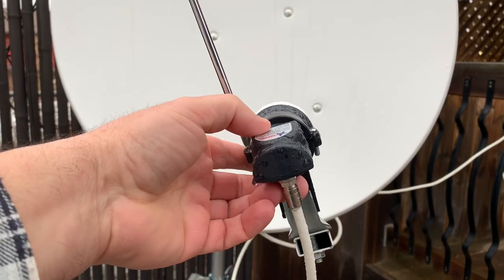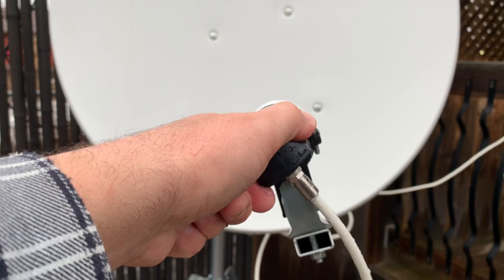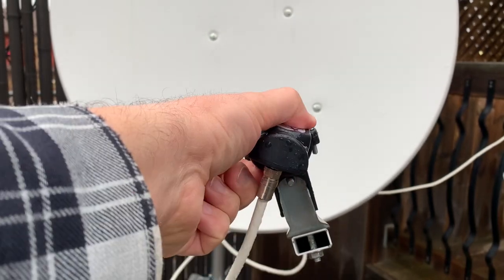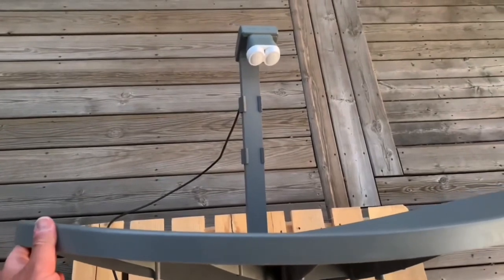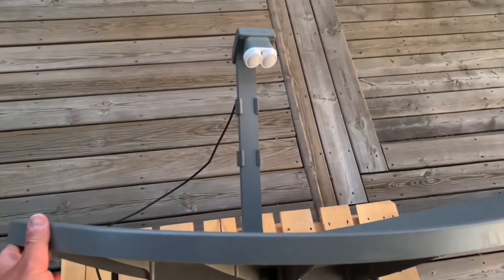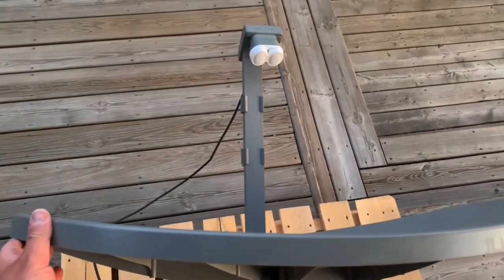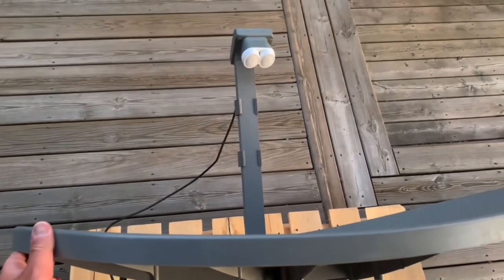Normally on a Ku-band dish all you have to do is loosen the screws for the LNB clamp and turn the LNB. Finally I'm adjusting the azimuth — the azimuth is the east-west direction the satellite dish points. All three of these settings are going to need minor adjustments.